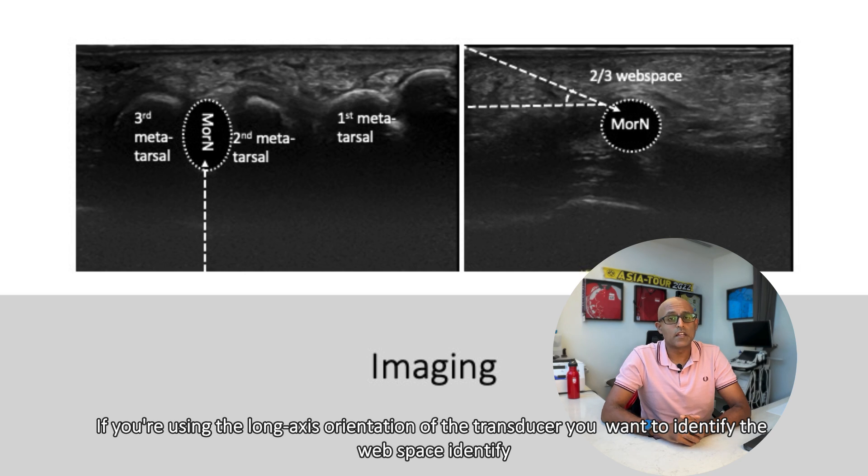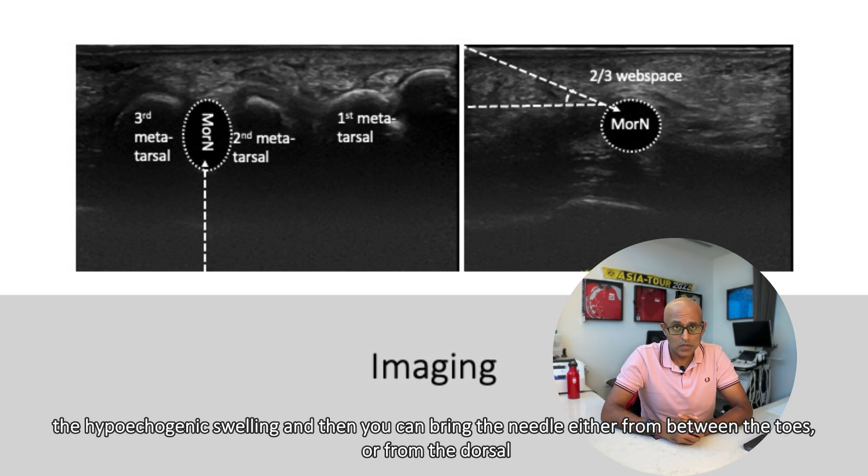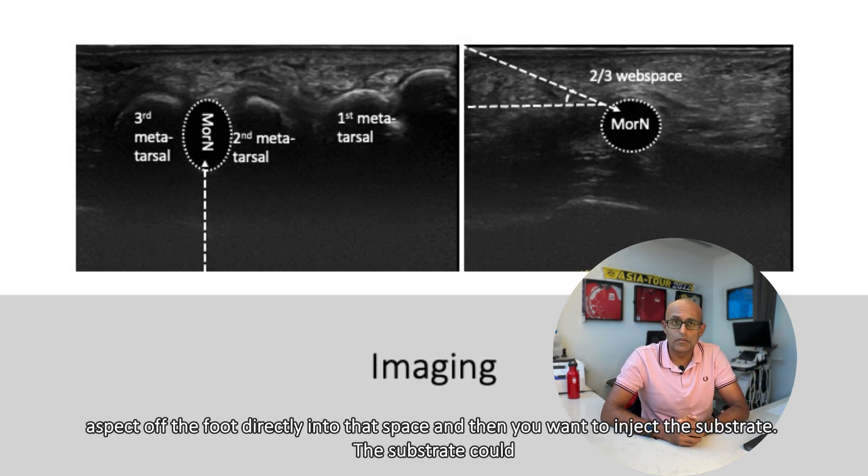If you're using the long axis orientation of the transducer, you want to identify the web space, identify the hypoechogenic swelling, and then you can bring the needle either from between the toes or from the dorsal aspect of the foot directly into that space, and then inject the substrate.